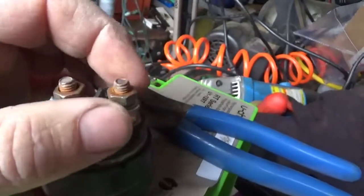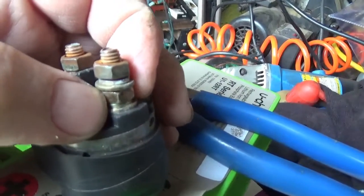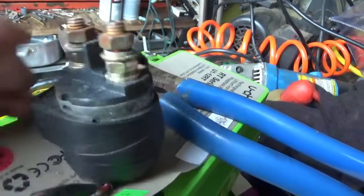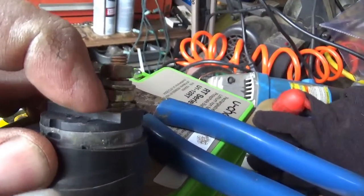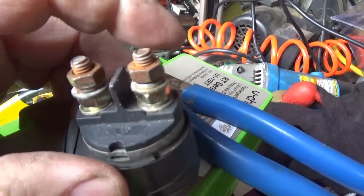By the way, when you're attaching wires to this, do use the backing wrench — hang on to the lower bolt as you loosen or tighten these, because you can spin them inside and break the solenoid. These are not exactly bulletproof — you can see it's plastic — so do be careful with your backing wrench and it'll save you from destroying a ten-dollar solenoid.